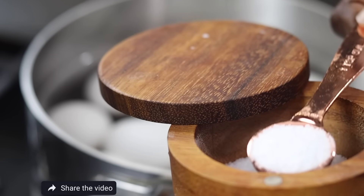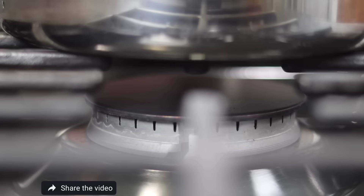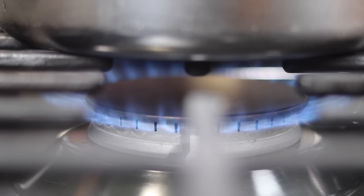I add a little salt to help the water come to a boil faster. Then I turn on the heat and bring that water to a boil.